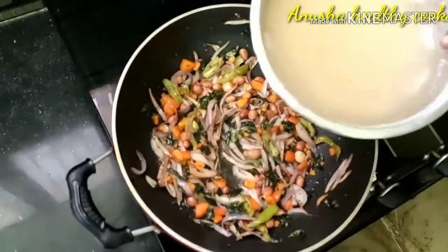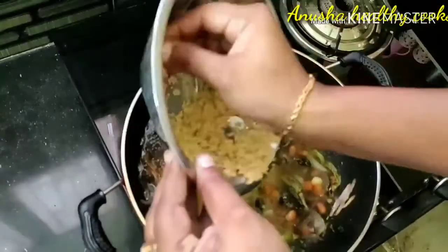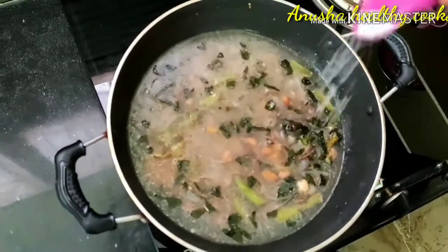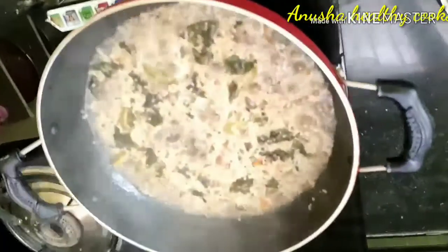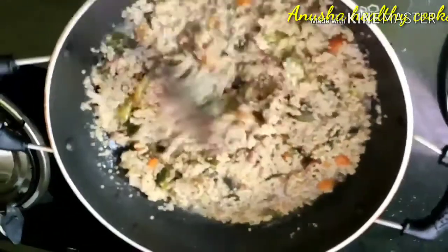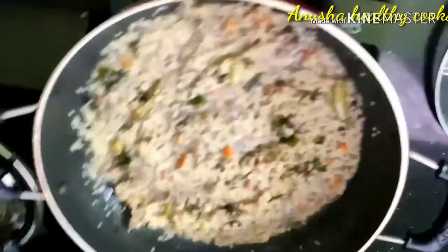After 3 minutes, we will add water. After 3 minutes, we will add a little salt to the water. Then we mix it in a little bit.